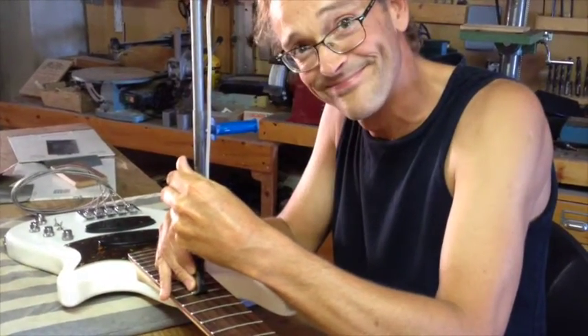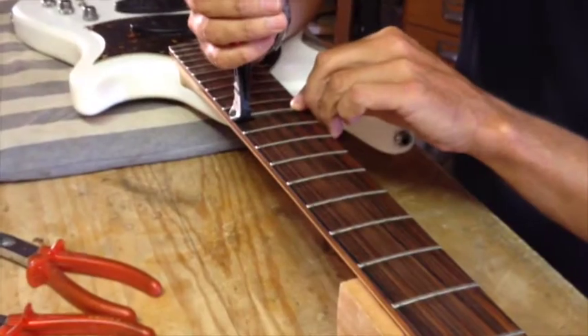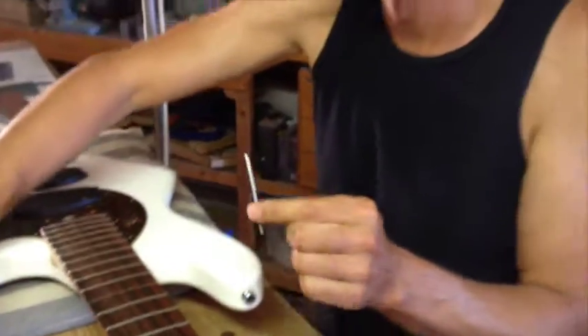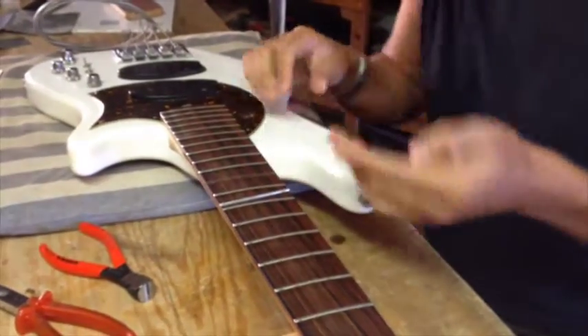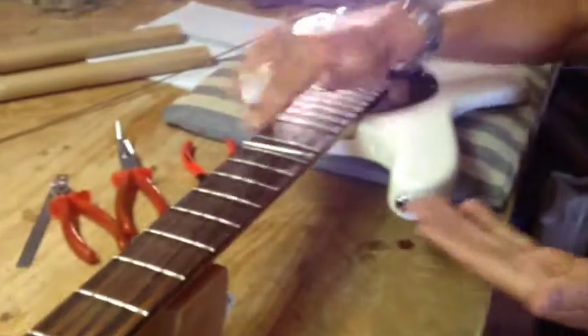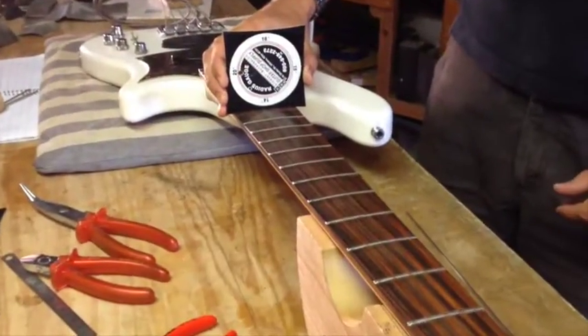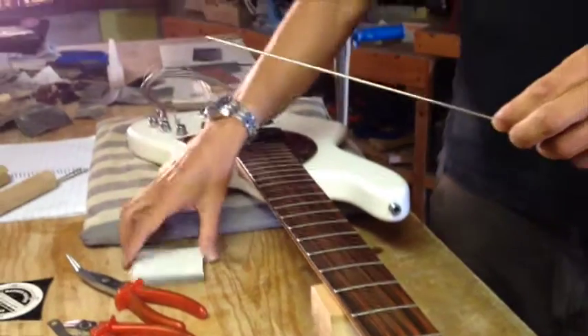No le hagas mucha burbuja ahí. ¡Qué miedo! Tengo una operación a corazón abierto, ¿eh? Medimos el radio. El material tiene recto, así que lo tenemos que poner en su radio — darle la curvatura que necesita.